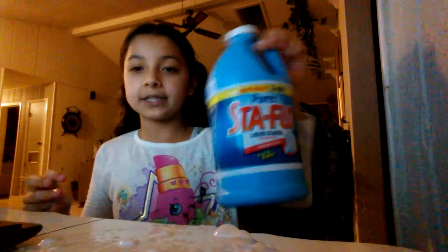What you will be needing for this slime is a container, some glue — it can be any kind — some liquid starch, and something to mix with. So let's get started. First, grab your container and get your PVA glue.